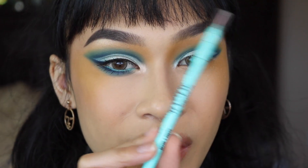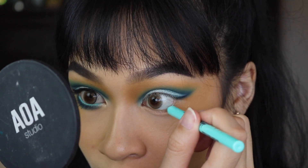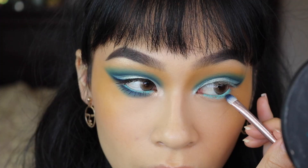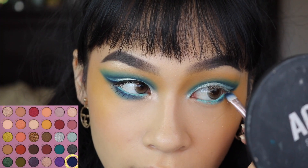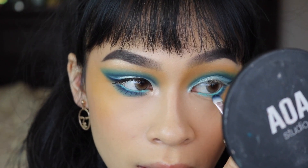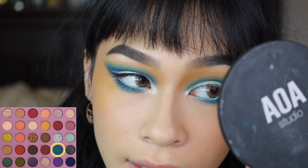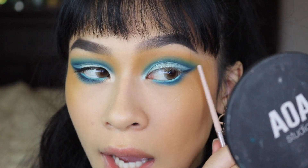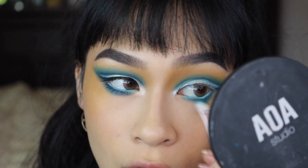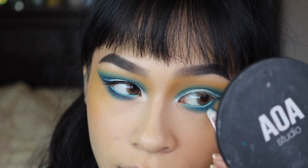I'm going to use one of my LA Girl Shockwave liners — this one's in the shade Fresh, a beautiful mint green color. When I apply this into the waterline, it really ties everything off. Right beneath that shade, we're going to take a little bit of Sapphire and connect it into that outer corner, then slowly bring it forward to the inner corner and blend out the edge with Turquoise. We already have some of the yellow down there, so that's already our transition shade — it's not going to look as harsh because we have something super similar to our skin tone there.